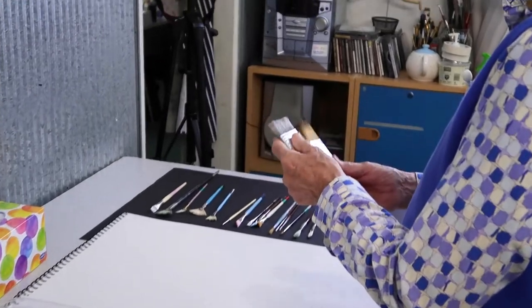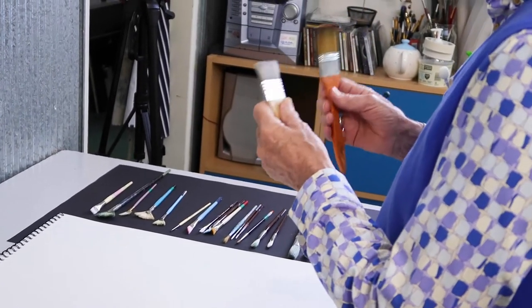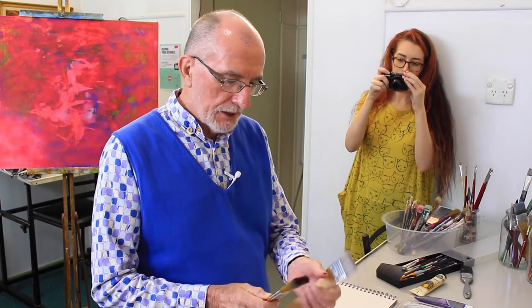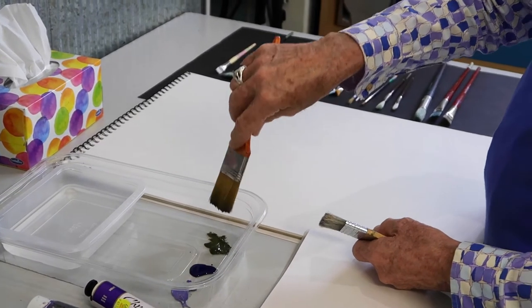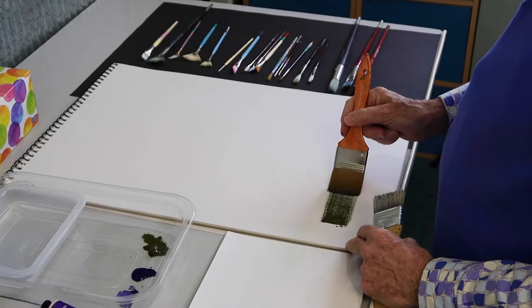I started off before talking about different bristles. These are both similar — they're flats, pretty much bright flats, meaning short bristle brushes. But this is the synthetic texture. You can see how floppy that is. I'm just going to chuck this into a bit of stiff, straight-out-of-the-tube paint. This is acrylic paint so it has a little bit of flexibility, and I'll just show you what this does.